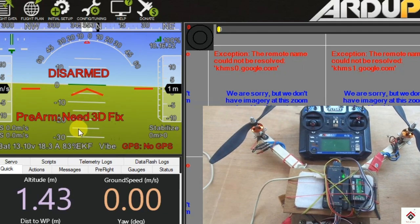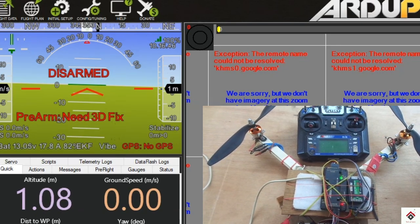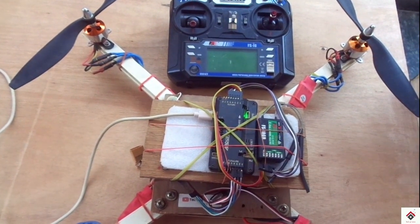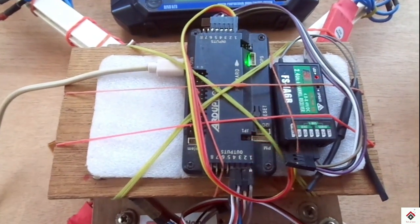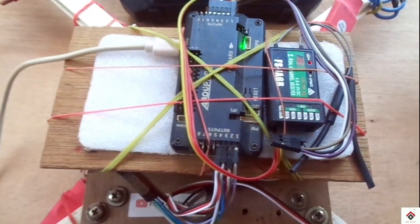First I'll explain why you get this error, and later we'll move on to the solution. In the APM board there are some features which require GPS signal for their working, so if the board fails to receive the GPS signals, you will get this error.